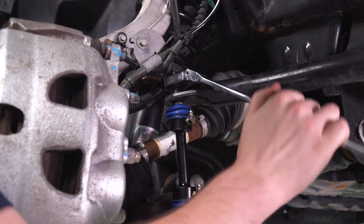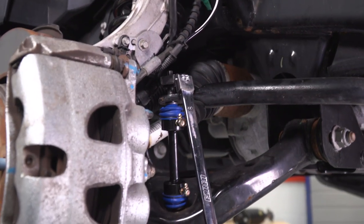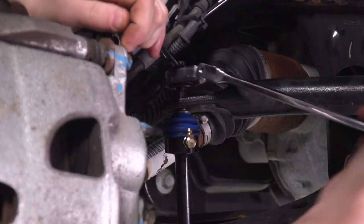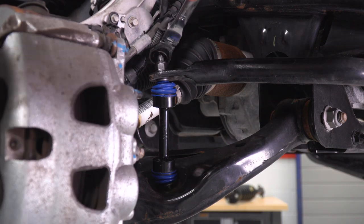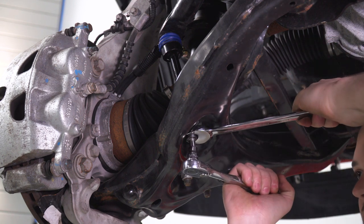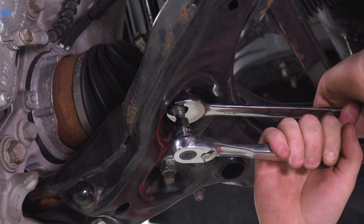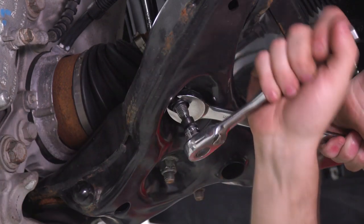We're gonna come in with the 18-millimeter wrench just like factory, but we're upping our socket size to hold that ball joint still to a nine millimeter. The bottom is going to be similar except we're gonna ditch the ratcheting wrench for the regular wrench and hop back to the socket, just because the ball joint itself is a little bit easier to spin. You can see why as this just gets tighter and tighter — you kind of get into that pocket there and it just gets harder and harder to reach.